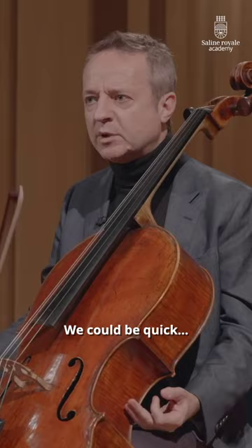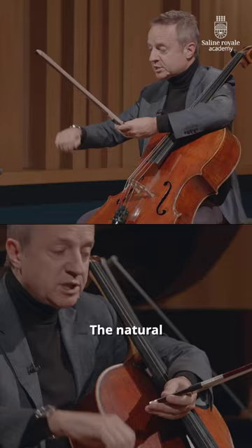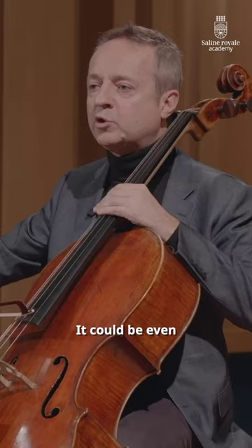We could be quick. What is the tempo? So you can divide it differently — one, two, one, two. The natural shape of the hand, when we actually do nothing, should basically be what we reproduce on the bow. We could be even very slow.